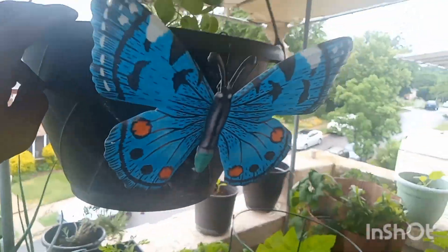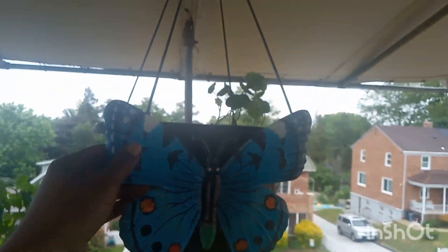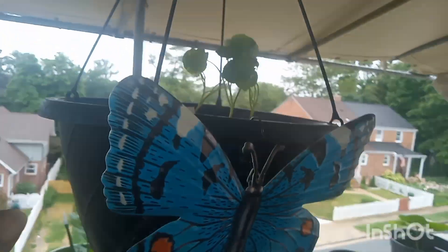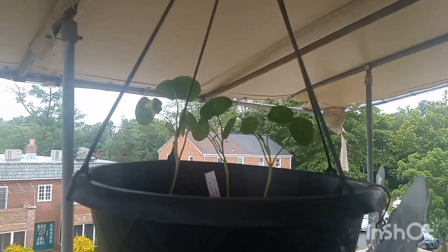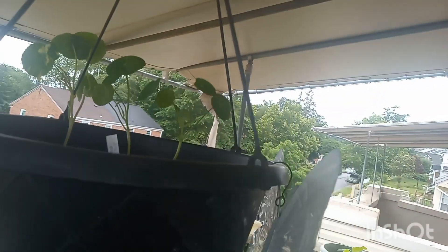Up here, aren't these little butterfly decorations beautiful? I found them for $1.25 — they're great for attracting insects. Up here are my nasturtiums; I'm hoping they fall down and drape beautifully. They look variegated — I think these might be Alaska nasturtiums. I've noticed nasturtiums really do need sunlight; they get very leggy without it. Wait till I show you the ones in the green stalk area.